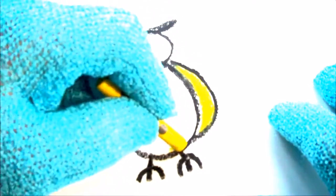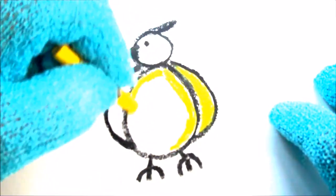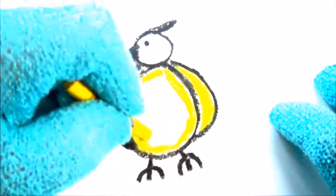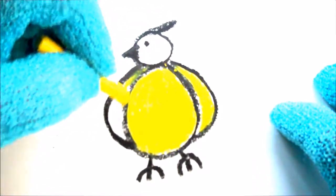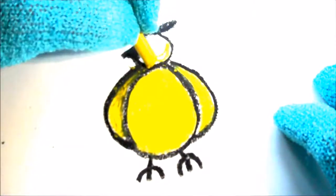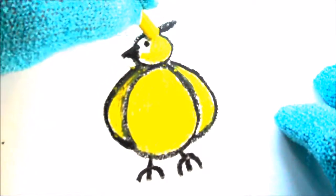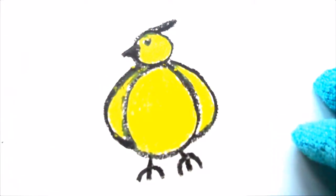Now we're going to take a yellow crayon and color the bird yellow. Remember to draw inside the black lines — go all the way around the black lines like this. Then color in the middle fast so you don't go into the black lines, since you already went around with the yellow. We'll do the other wing the same way, always doing the outside first. Then color the bird's head — there we go, we've got a bird!